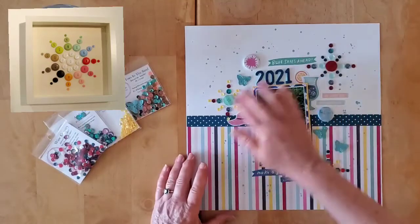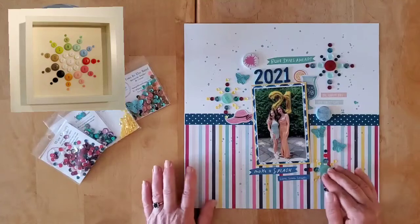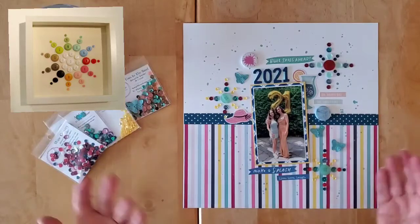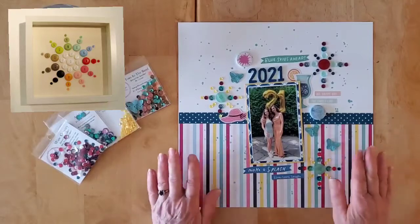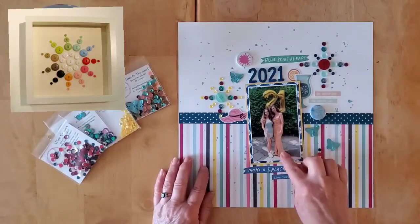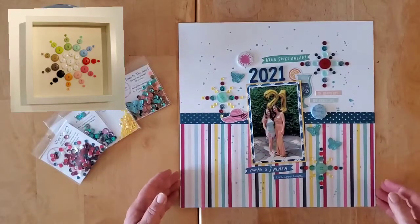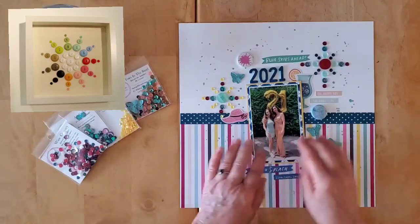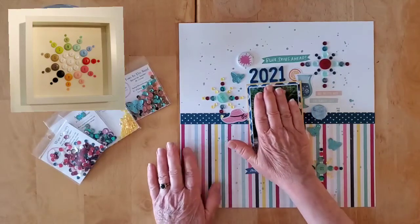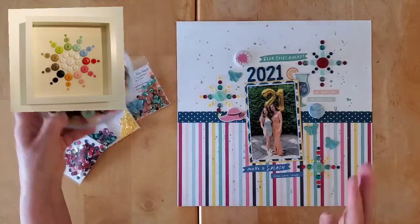I decided to put one here, one here, and one here. In hindsight I think I might have liked this one just a touch askew, but I do love the way it came out. I took my photo — this is of my grand nieces — my Julia was graduating from high school and this is her older sister graduating from college as well. I got the photo mounted and matted and put up on foam, and decided roughly where I wanted to place it, then set it aside and created my three lovely embellishments.